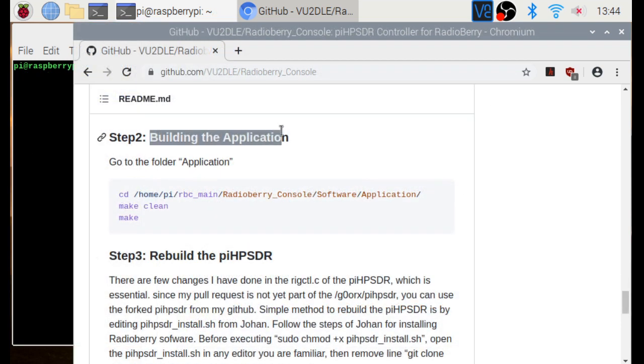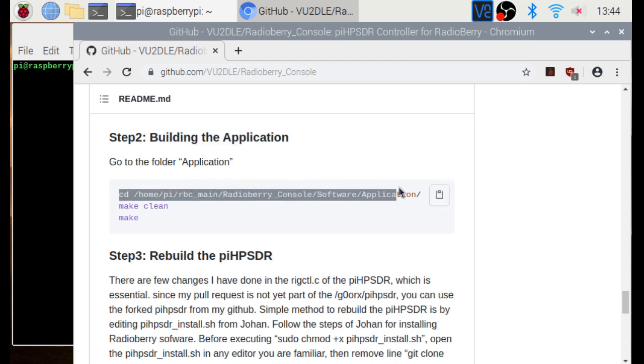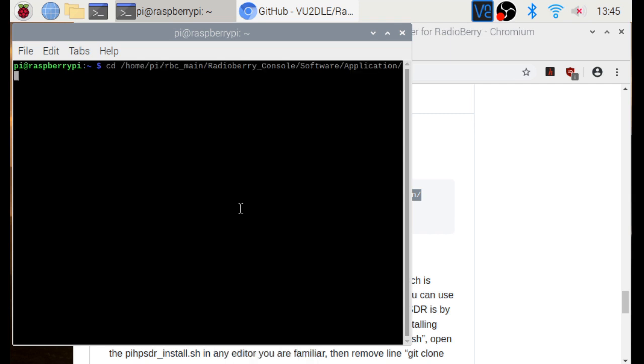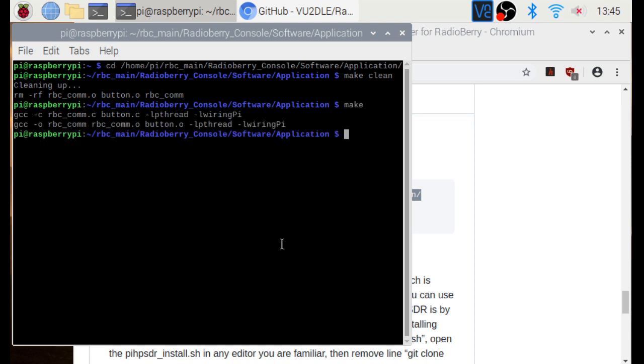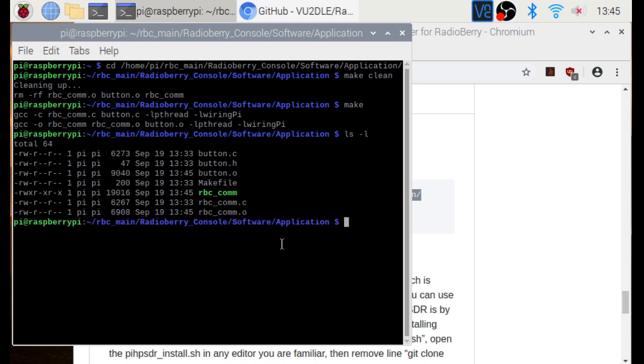The next step is building the application. Copy the commands carefully and paste them into the terminal. Then we do make clean, and then make. The application is now created. We look at the contents inside the folder and can see the application RBC_com.